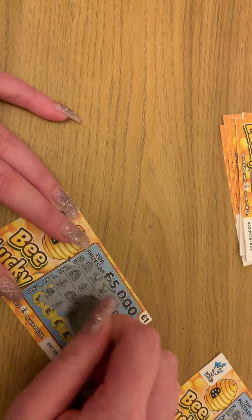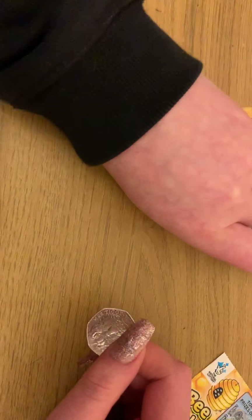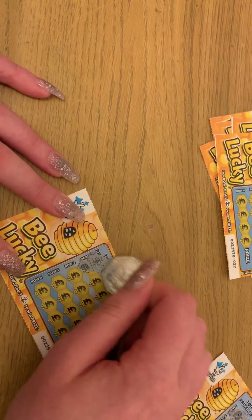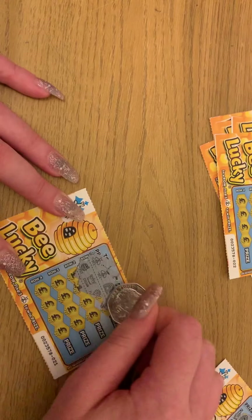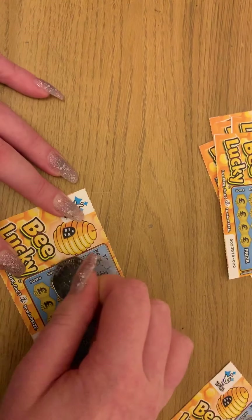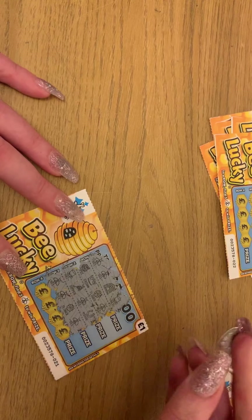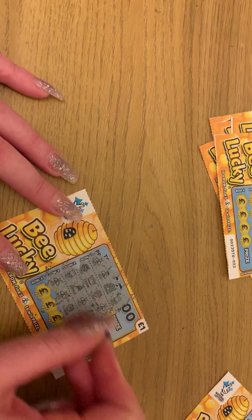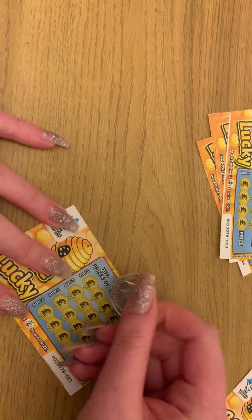Tiny pot, bee bee bee - and oh, pot of gold! So nine... One bee, two bees, one more bee - oh! More, more, more, more - maybe - yes! That is a winner. Let's see what that is - that's two pounds. Fab, let's keep that going.